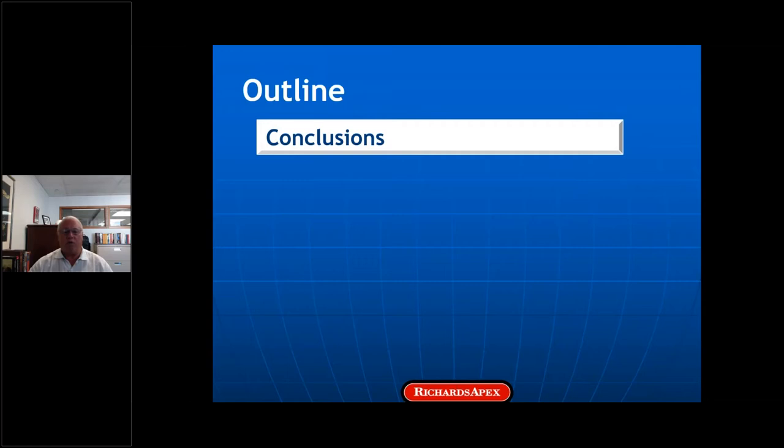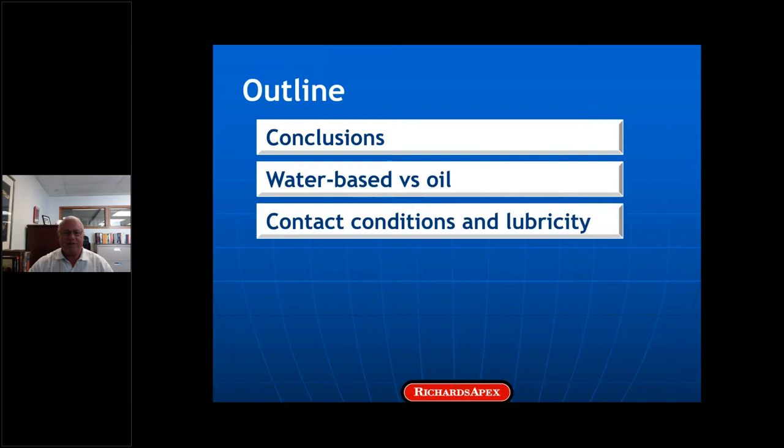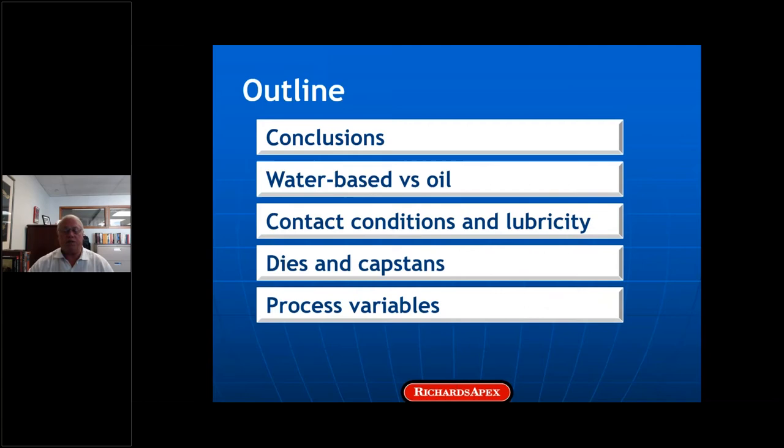This is the outline for the talk. I'm going to share our conclusions first, and then talk about how we arrived at them. We'll start with a surprising result from a comparison of a water-based lubricant and two neat oils, then review some basics of lubricated contacts and how we apply those to dies and capstans. Then I'll mention process variables that can overpower lubricant chemistry and talk about selecting base stocks and additives for lubricity.